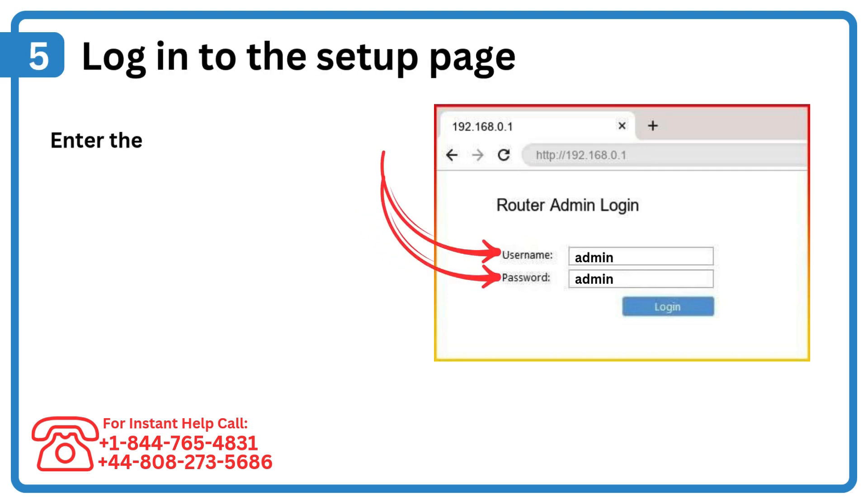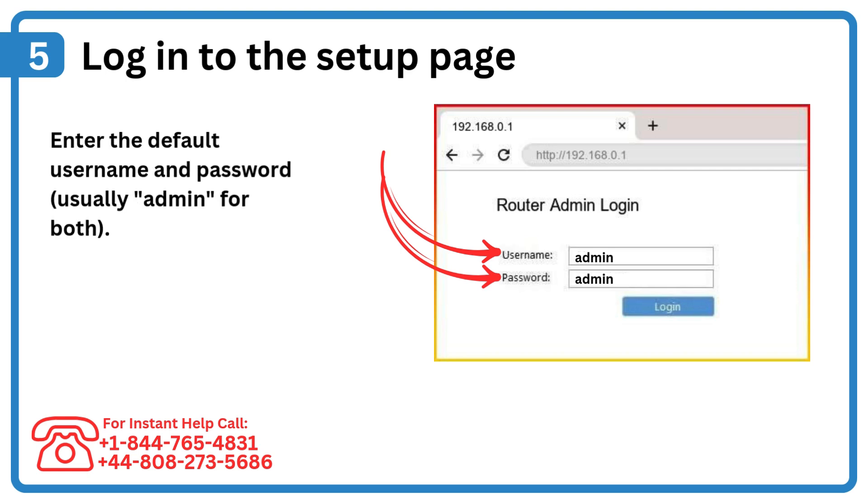Step 5: Log in to the setup page. Enter the default username and password, usually 'admin' for both.